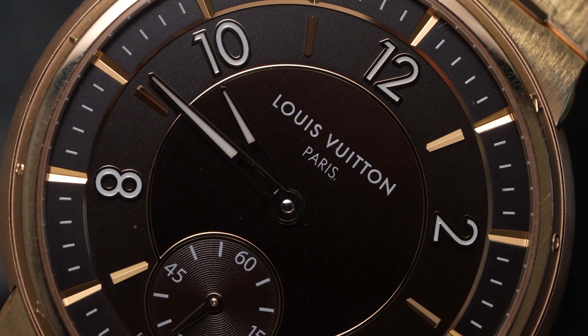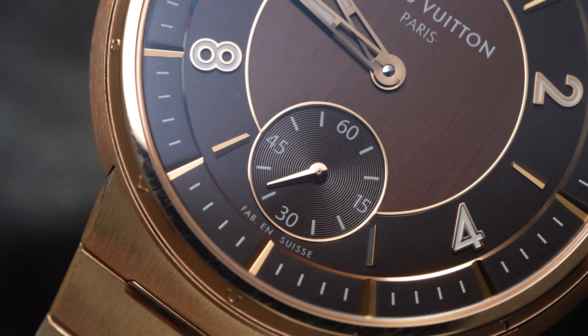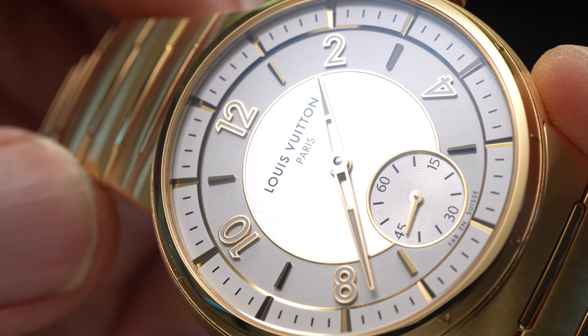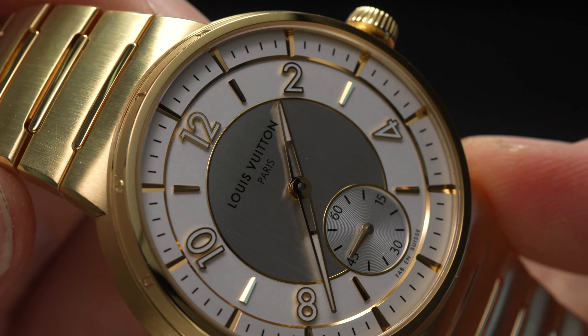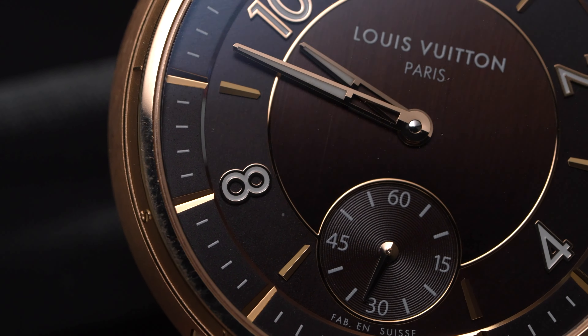The dial of the new Louis Vuitton Tambour is also a classy affair, and one that's filled with gold. A somewhat 1930s-esque sector design, each sector is delineated with polished gold indices and dividers, as well as semi-skeletonised gold alpha hands, tipped with lume.